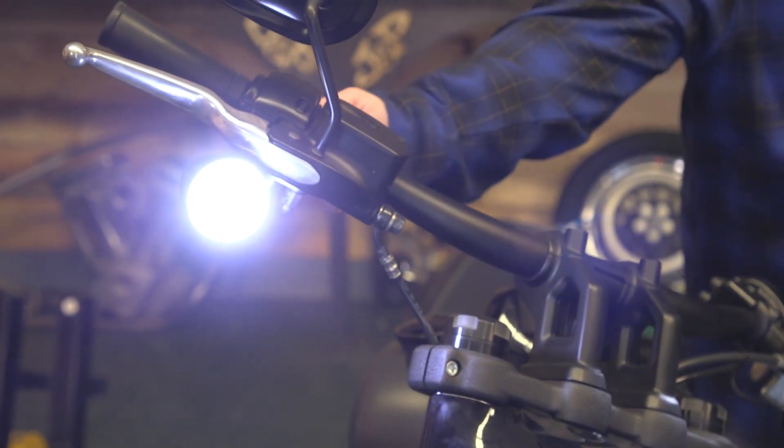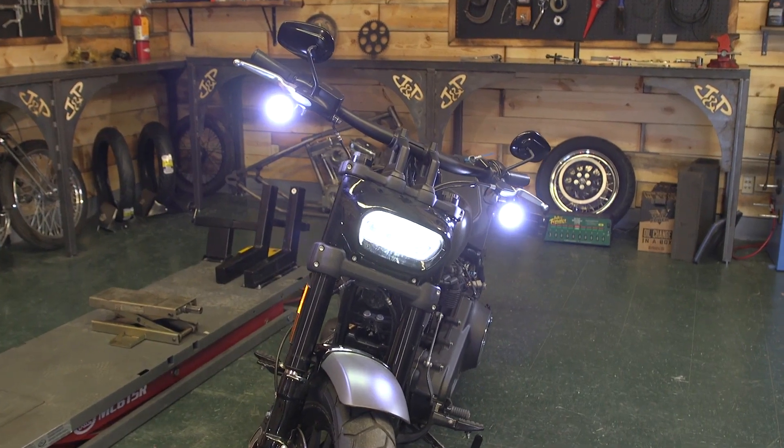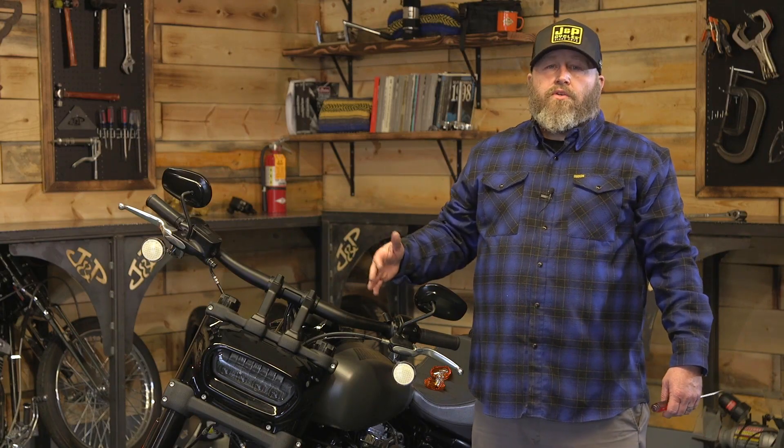As far as bang-for-buck upgrades on a motorcycle go, this is about as good as it gets. Not only does it change the look of the bike and it looks really cool, it's uber functional. These things are super bright and a little bit of extra light never hurt anybody — being seen is always a good thing.